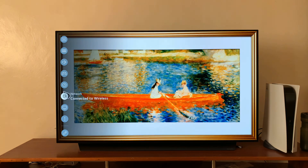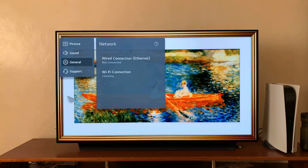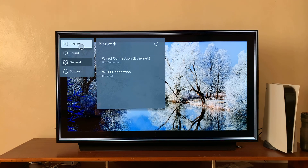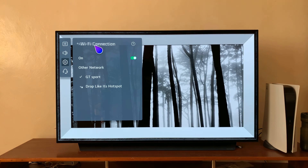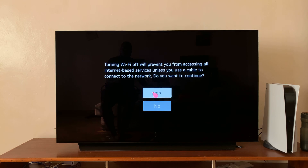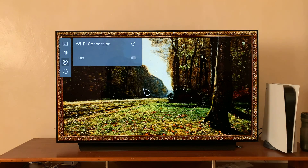Go ahead and click on Network, then on the network menu click on Wi-Fi Connection. At the top of the Wi-Fi section, you should see a toggle button which is on — click on it and that will turn off Wi-Fi from your LG smart TV.